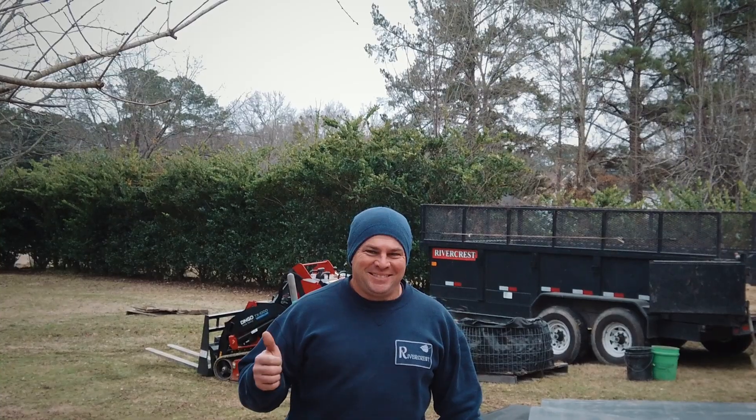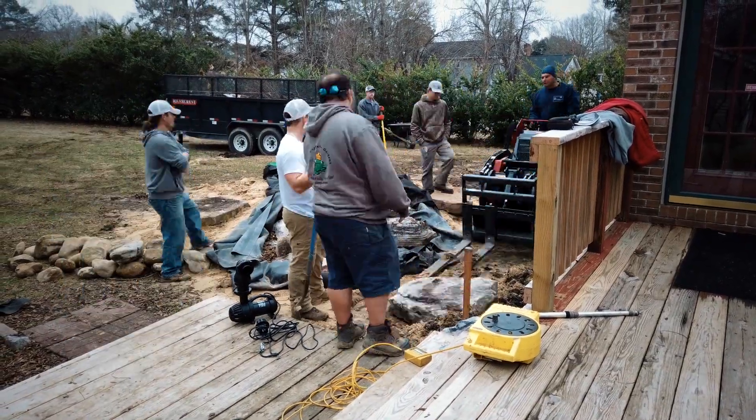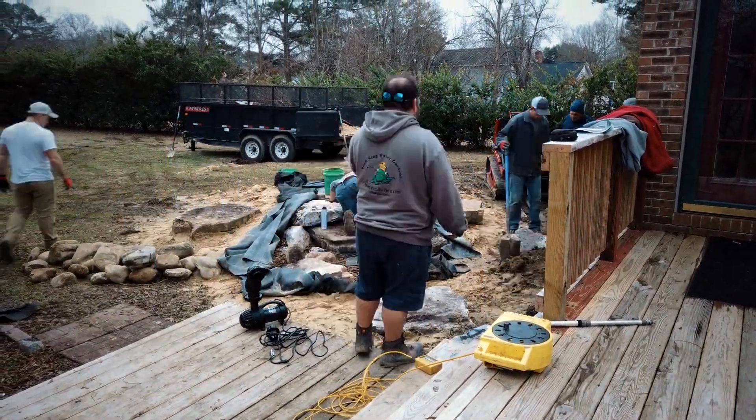Jay is a retired state patrol officer — he worked with the South Carolina State Patrol for many years before he had to retire. Today, we're working on the property of the gentleman who trained Jay. He rode with him for 12 weeks and has since retired as well. We're working on their water feature and they are just huge supporters of Jay. Now we really get to show them how cool water features are in person.